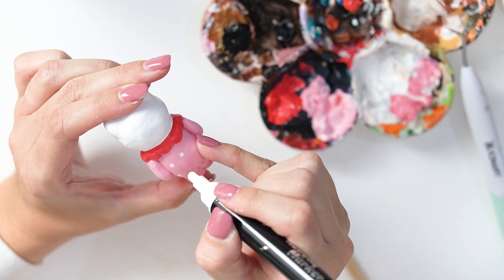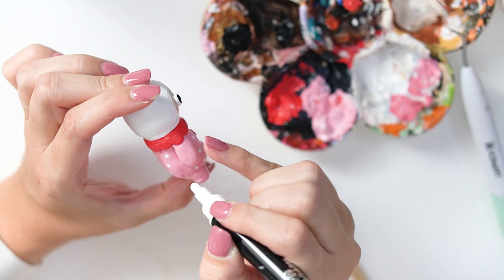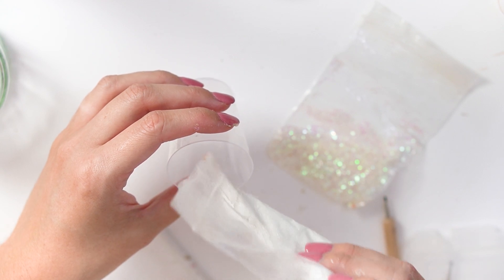It looked a little plain, and even though I was going to be putting glitter in the glaze, I decided to add some dots all the way around using a thick acrylic marker. That worked out really nicely — a quick and easy decorative way to spruce it up.